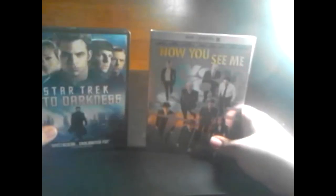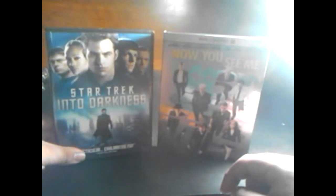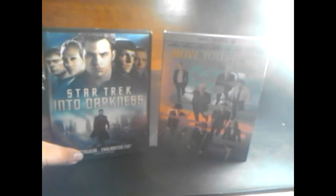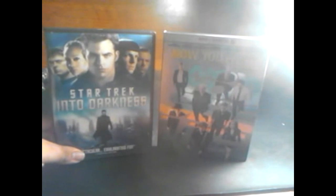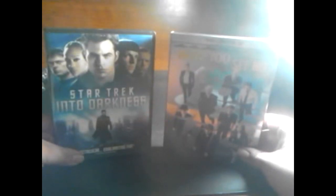Okay guys, that's my unboxing for Now You See Me and Star Trek Into Darkness. Comment below and tell me your thoughts on both films, and what you think of the special features — whether you own them on Blu-ray or DVD. I hope you enjoyed my first ever unboxing. I will still do a DVD review coming soon. Also, while I was in Target I filmed a short video of me picking these up from the movie section — kind of an out-and-about clip — that'll be in my DVD review.